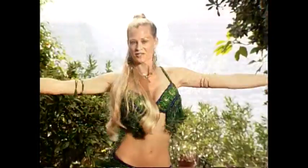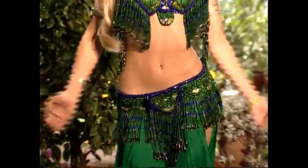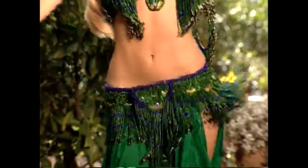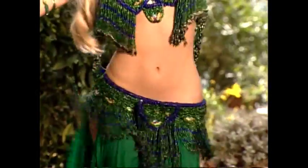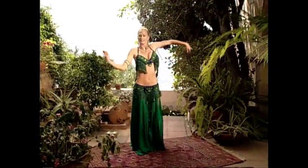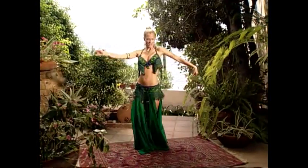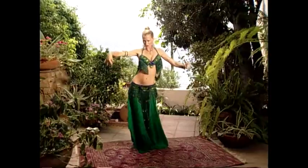Hips. Shimmy with snake arms. And shimmy with figure eight.